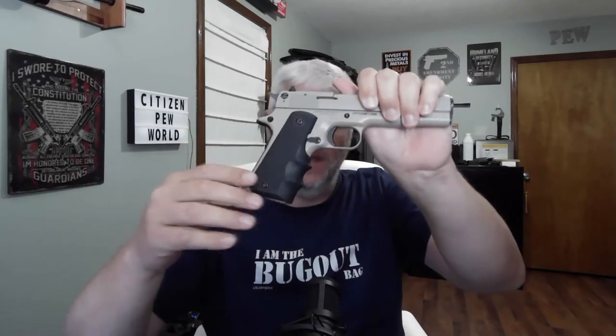I do like the grip they put on it — it works great for me. I might actually get one of these grips for one of my 1911s. I will say after firing it, the rear sight did get loose a little bit and I had to tighten it down, but that was about it.